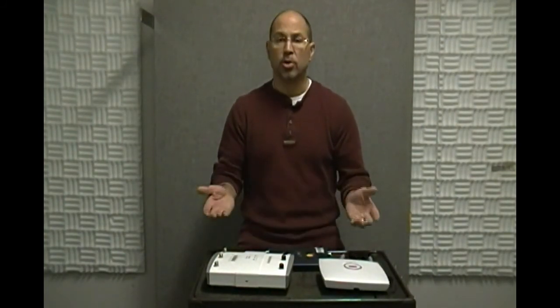I think that'll about do it for this particular hands-on video. I hope you enjoyed it and I hope you get your feet wet doing some wireless networking. After all, remember — it is just networking. You can do this.